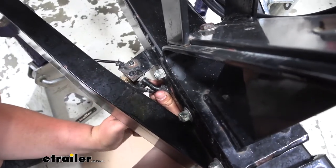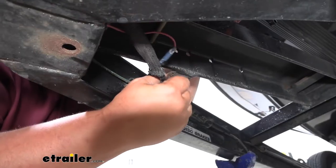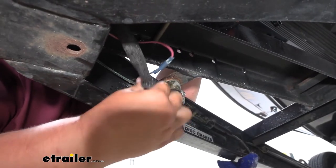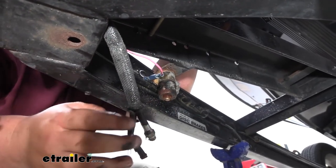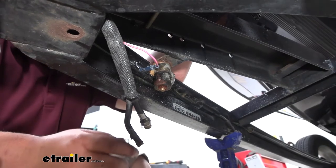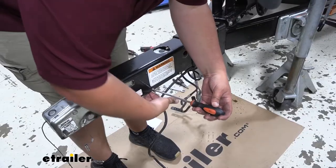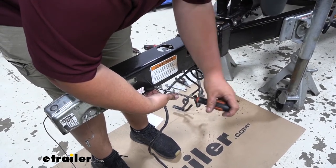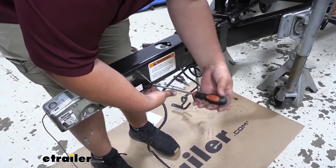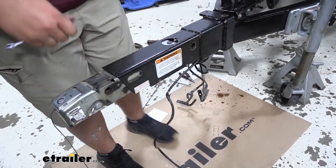You might have to hold this line so it doesn't spin on you. And with our hydraulic hose disconnected, we can pull our breather valve tube off of our lockout reservoir, then we'll remove our ground wire from the end of our hitch, then take off our actuator. So we put a wrench on the backside on our nut, and we're going to take off the screw that holds down our ground wire. And with our ground wire disconnected, we're going to pull out our actuator.